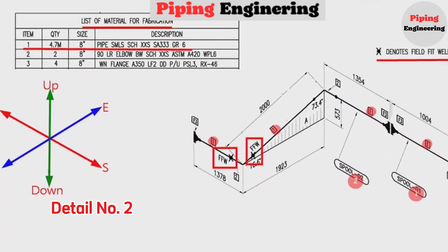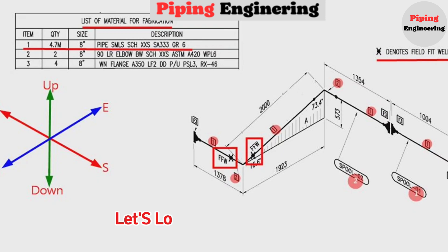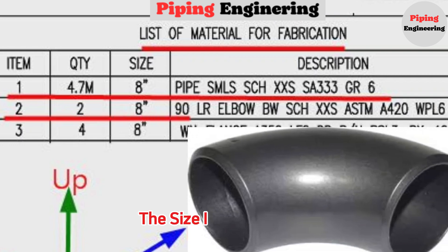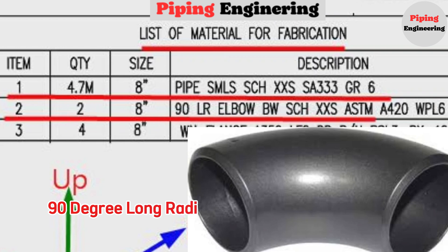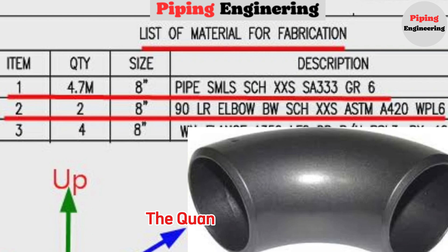Detail number 2 was used in two places in the pipe drawing. Looking at the material list, item number 2 is an 8-inch elbow, 90-degree, long radius. Schedule is XXS, ASTM A420. The quantity is two pieces.